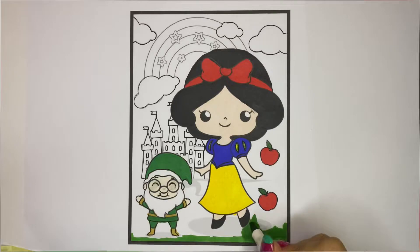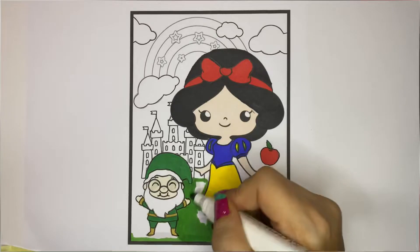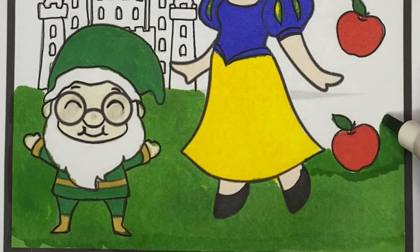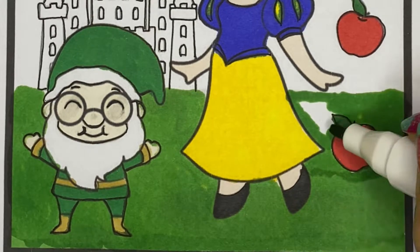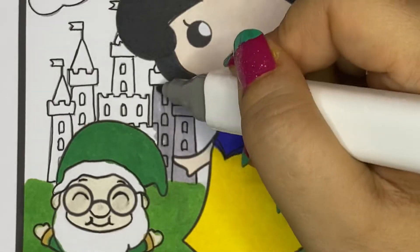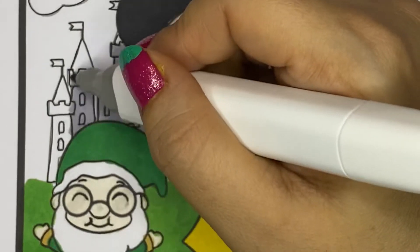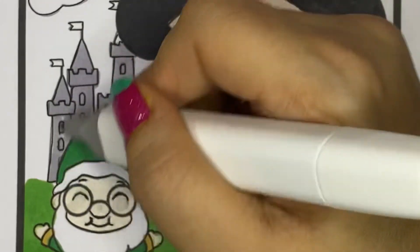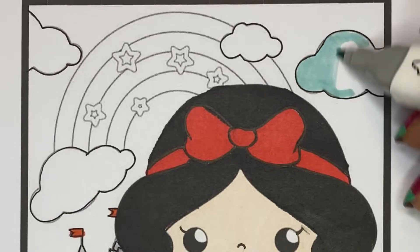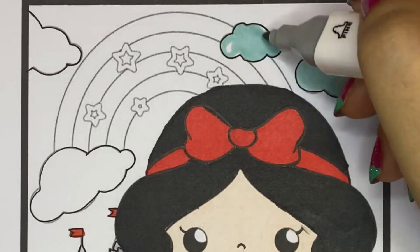Now it's time to color the background. I'll color this part with green, the castle behind with gray, and the clouds behind with blue.